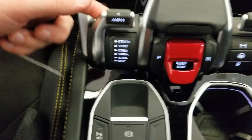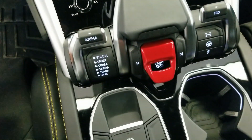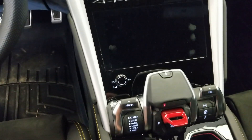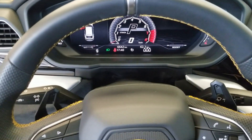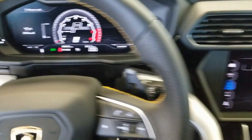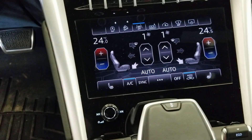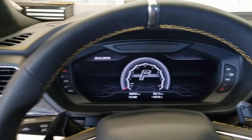You've got your drive modes on this side and then your four-wheel suspension settings on that side. All your systems and climate control are all digital in here too. One beautiful SUV, absolutely.